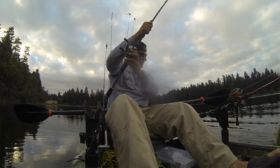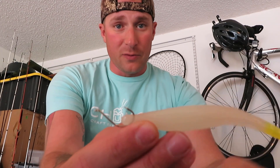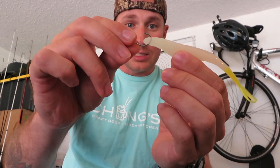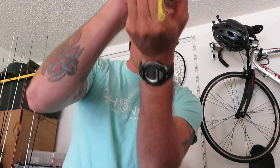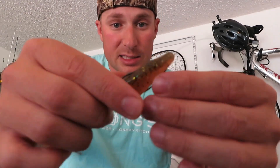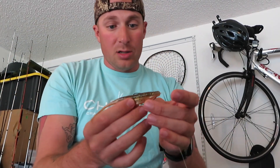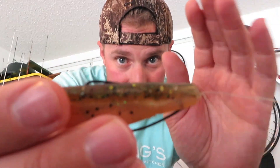Number two, you're for sure going to get that hook set as long as you react in time. Reason being, when a fish sees a fluke doing all that crazy action and they grab it, with this hook already exposed, it's going to turn right back up into the roof of the fish's mouth. A lot easier than the Texas rig setup, where the fish has to grab on enough before it realizes it's not real.